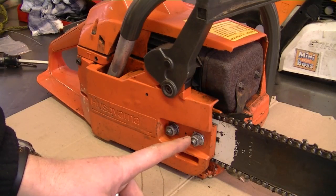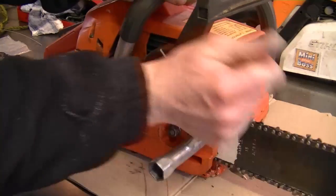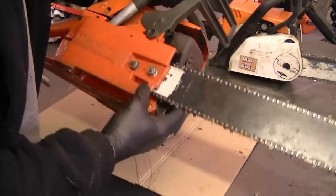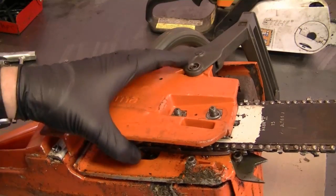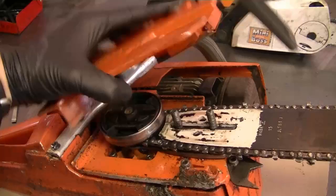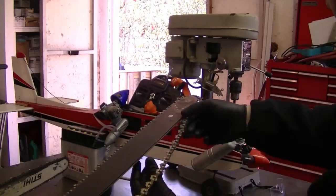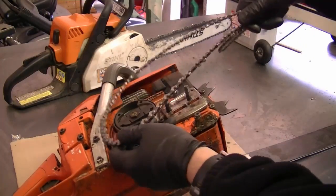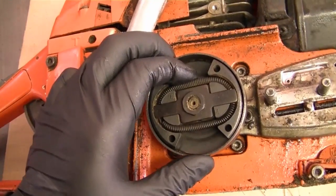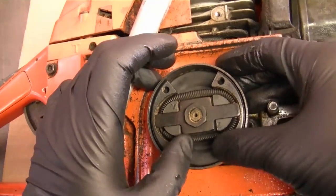Start by removing the two half-inch nuts that hold the clutch cover. You can flip the saw on its side — it might be easier. Now the cover will come off. Next, remove the bar and chain — just bring it back and get the chain off. Here's the clutch spring right here; as you can see it's pretty loose in there, and even the clutch parts are loose.